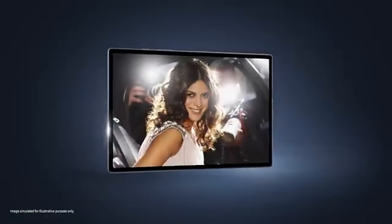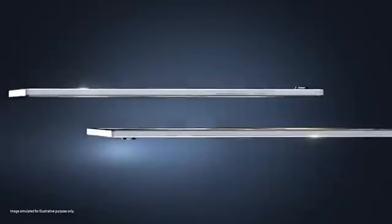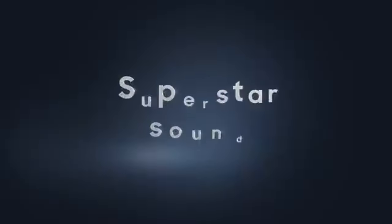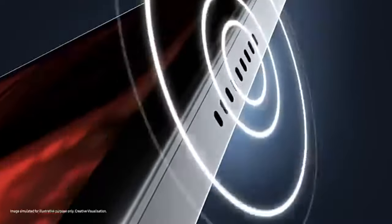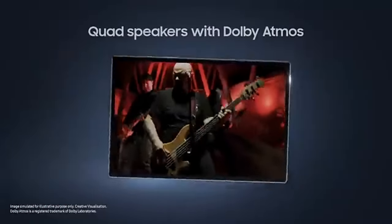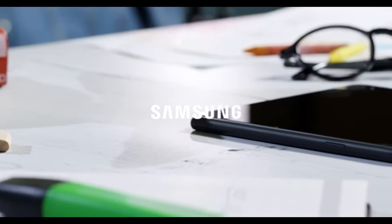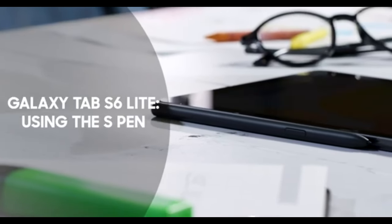To wrap things up, if you're looking for a simple, affordable tablet for casual use, the Galaxy Tab A8 is a great option. But if you want something a bit more powerful and versatile, especially with S Pen support, the Galaxy Tab S6 Lite 2022 is the way to go. Either way, you're getting a solid Android tablet from Samsung.